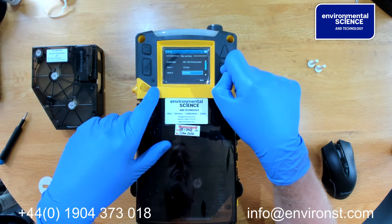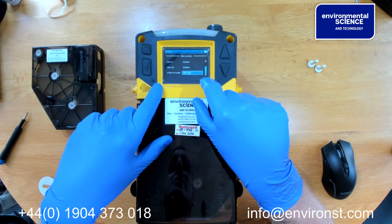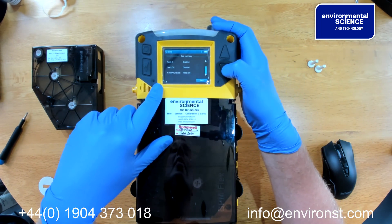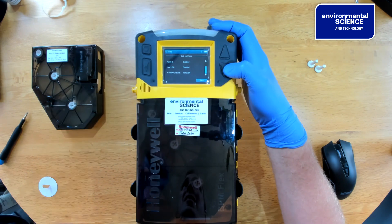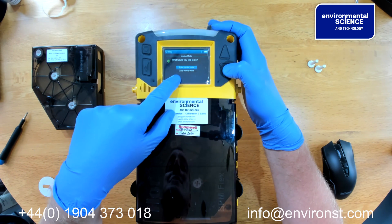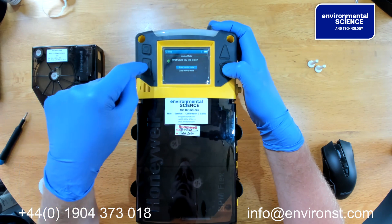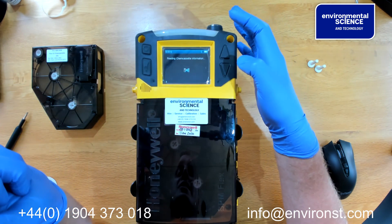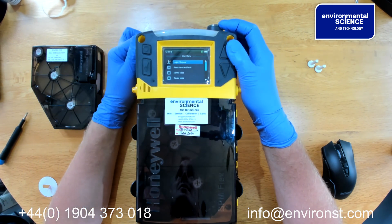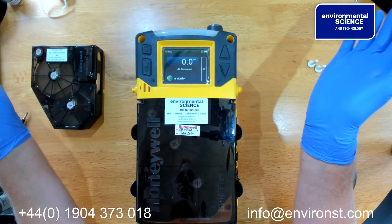For MDI diisocyanate, we select the alarm point set to 12 on the first stage alarm; the second stage alarm is disabled. The full scale for this is 150 parts per billion. If you want to use the 4 to 20 milliamp output, configure accordingly. We then go to save and click start. It asks whether you would like to enter monitor mode — we select yes, so the unit will start reading diisocyanates, drawing in sample from the inlet and exhausting from the outlet. The monitor is now in use.